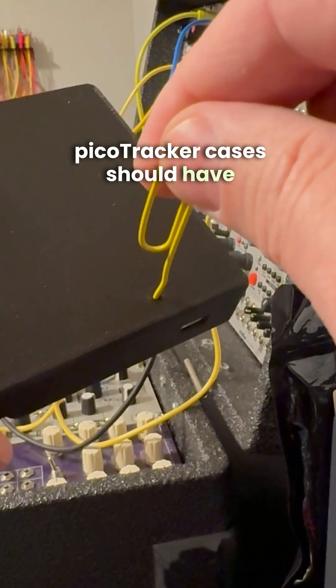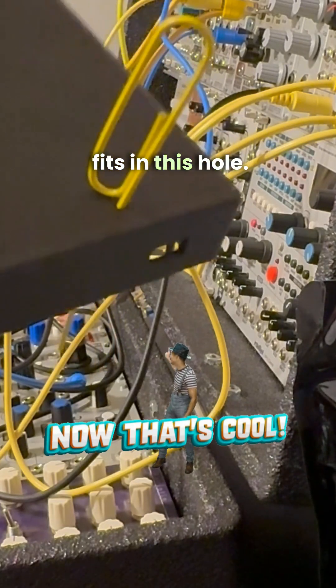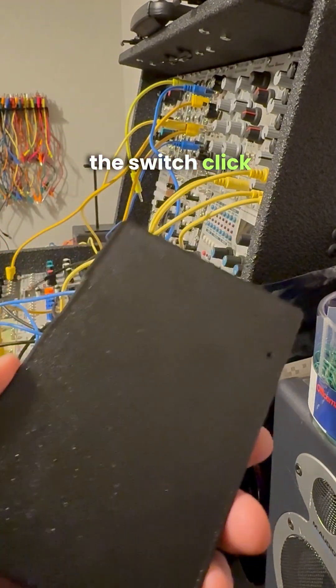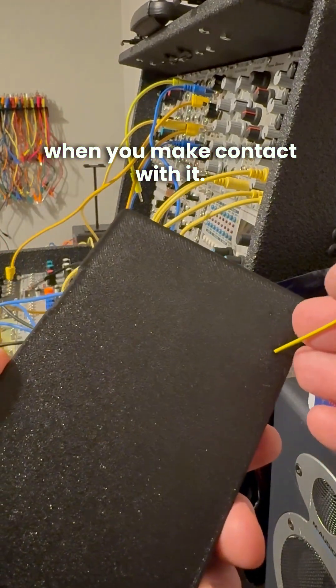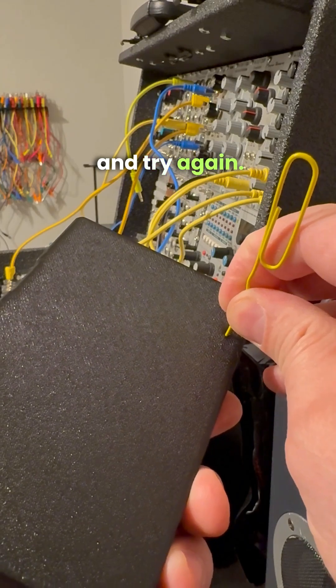PicoTracker cases should have a hole in the bottom that aligns with this button. You'll notice here that an unfolded paper clip fits in this hole. Gently push the paper clip in and you should feel the switch click when you make contact with it. If you do not feel that click, ensure your paper clip is straight and try again.